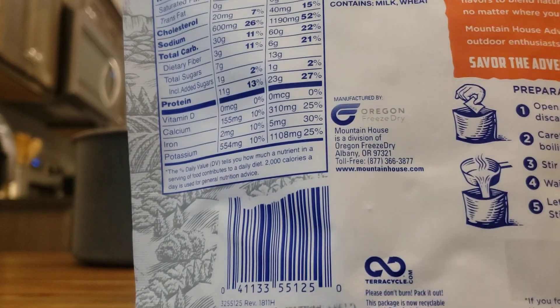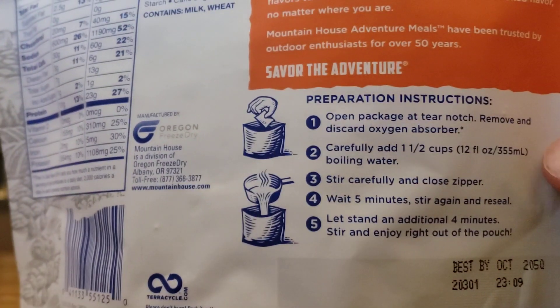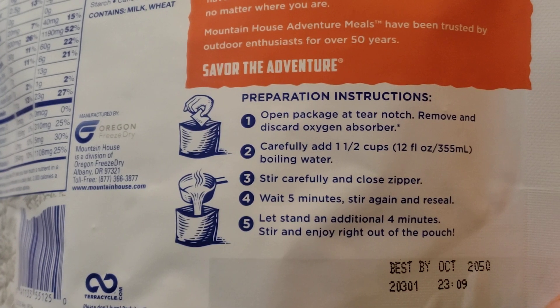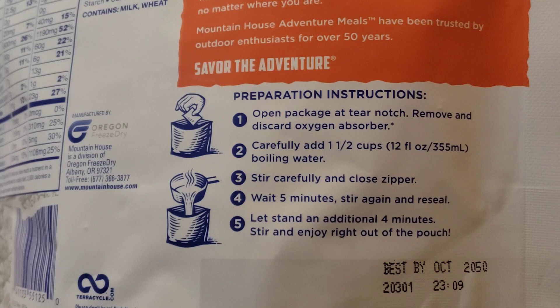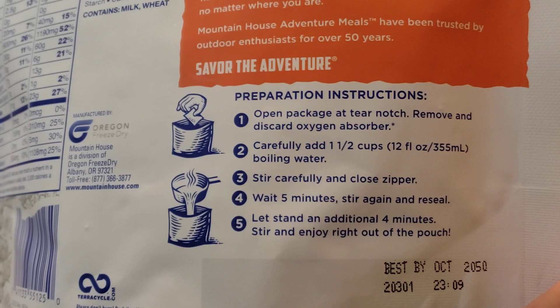On the back here are the prep instructions. There are little tabs you can tear off by hand — it stays just above the zip-lock so you're not compromising the seal. We opened it, removed and discarded the oxygen absorber. Added one and a half cups of boiling water — I did that. I didn't stir but I did shake it. Wait five minutes, then stir again, reseal it, and in about four minutes it'll be ready.